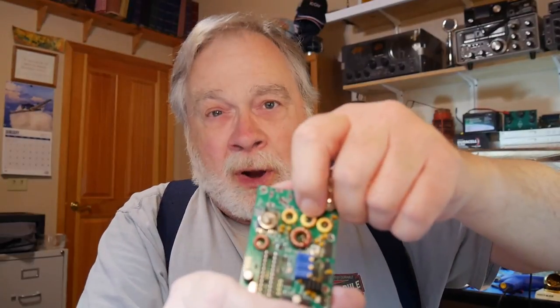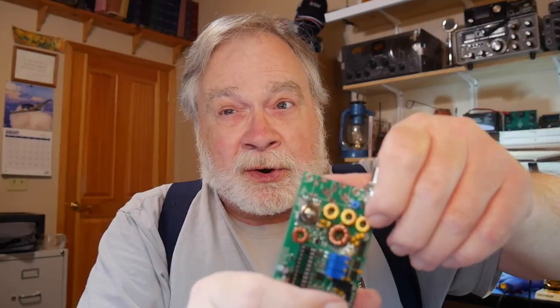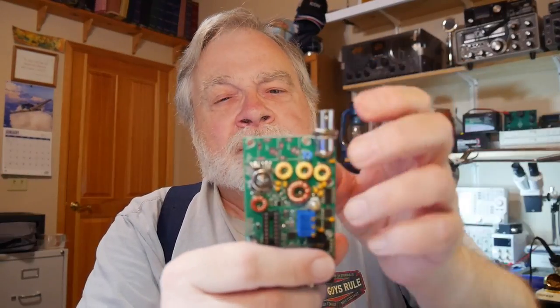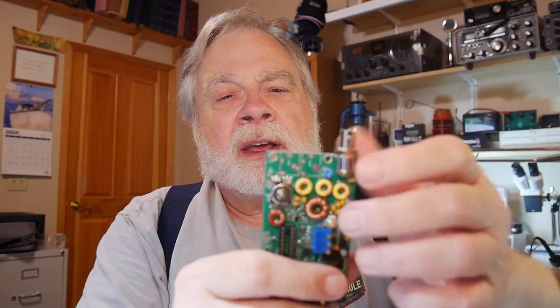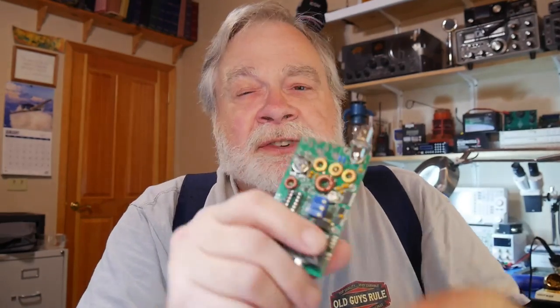The middle toroid is supposed to be wound with 17 turns and each of the others with 16 turns. This is the 20-meter edition, and I took the 17-turn one and installed it in the wrong spot by accident. So I unsoldered one lead, unwrapped a turn, and soldered it back in, making it a 16-turn toroid.